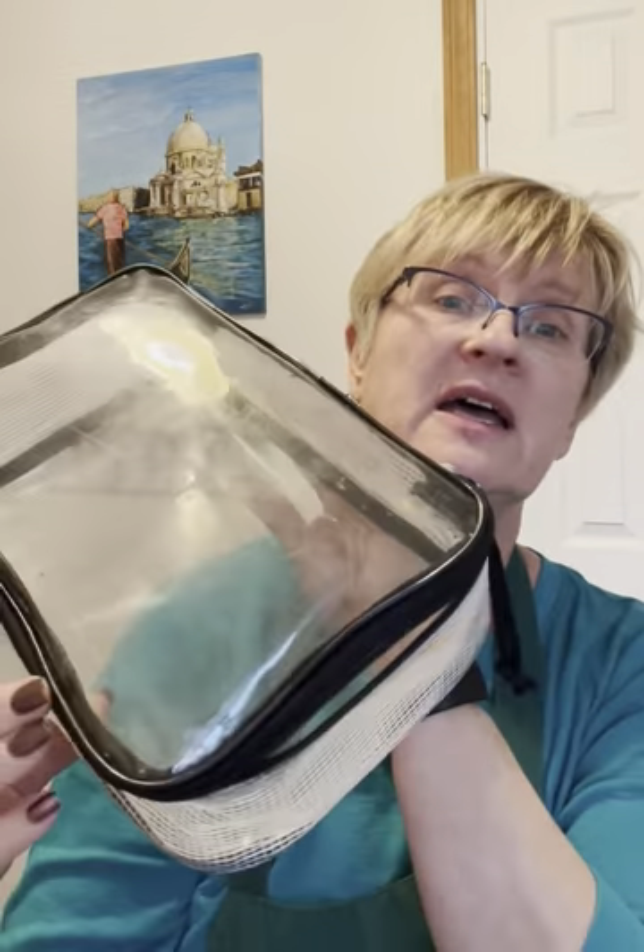Now, a couple extras if you don't want to use a cigar box. What I found very useful are luggage organizers. I got these at TJ Maxx and they were in a set of three for like four dollars — something ridiculously small. When you're not traveling, they work great as a portable watercolor kit. They will be a little bit larger than the cigar box. Cosmetic pouches also can be great and you can find them at very low prices at TJ Maxx, Dollar Tree, places like that.